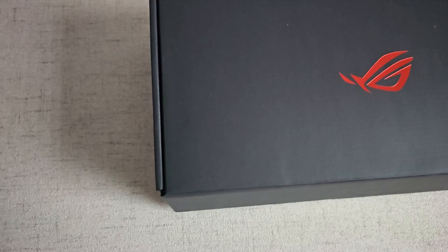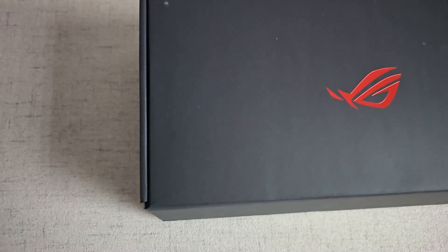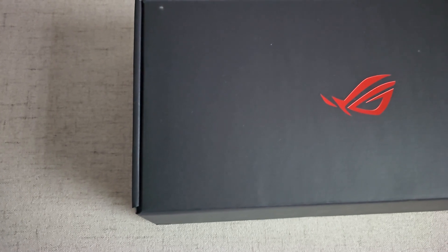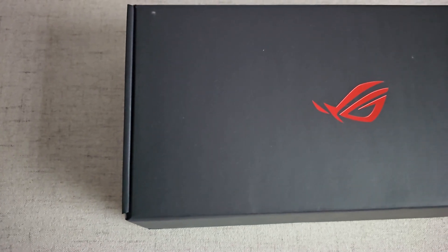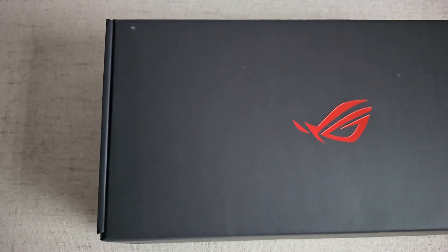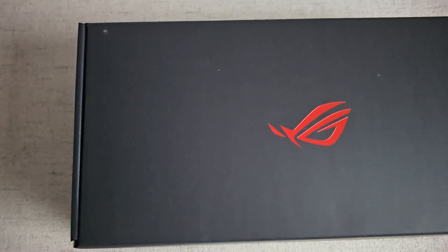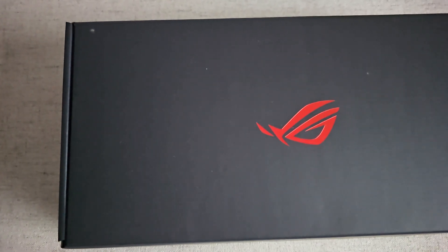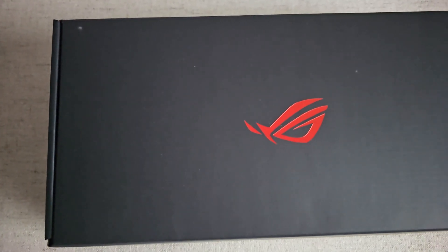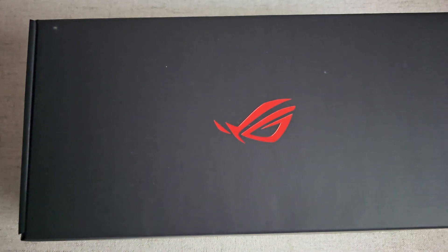ASUS tutaj pocisnął na wielki plus, ponieważ nie tylko można switche dedykowane ich klawiaturze rozmontować, ale również standardowe switche MX-owe. ASUS-owe są MX-owe, różnią się tylko kątem otwierania i zaczepami - to jest ta różnica. Drobna, ale zawsze jest mega spoko.